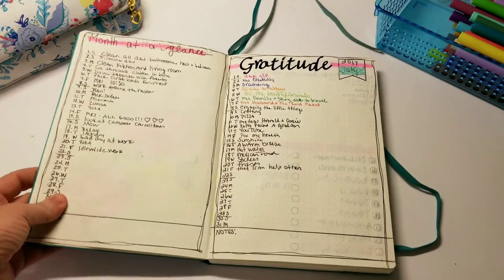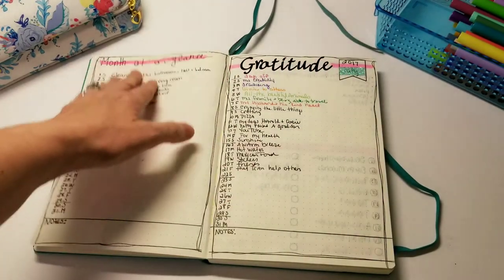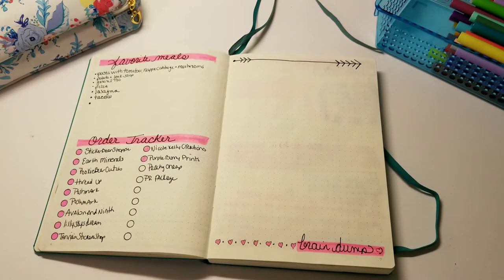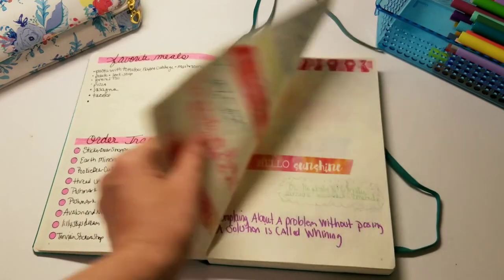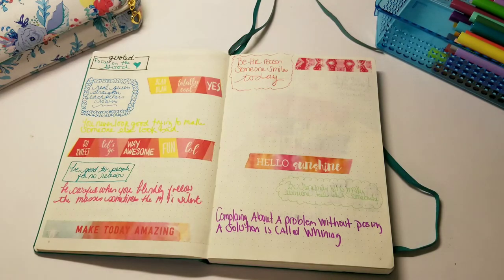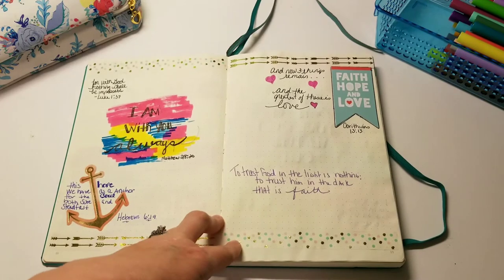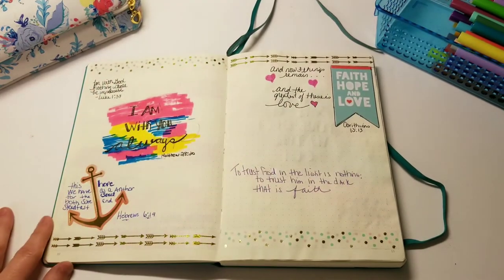I wrote one word in pencil freehand and colored it in with marker, then added a month-at-a-glance as an afterthought with a little washi. The first things I put in were my month-at-a-glance and a gratitude journal — I drew lines around it and wrote it out. There's a sticker, and over here I'm writing one thing each day as a highlight, plus my gratitude. I also have favorite meals, an order tracker, and a brain dump page — though I haven't touched the brain dump, so I won't add that again. Then I have a two-page spread for quotes and scriptures.